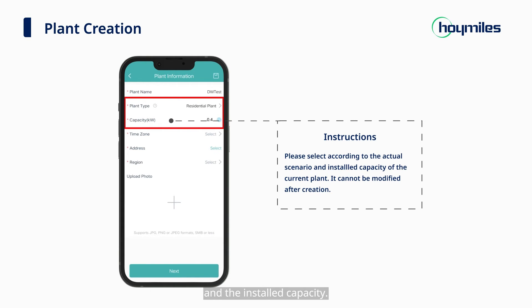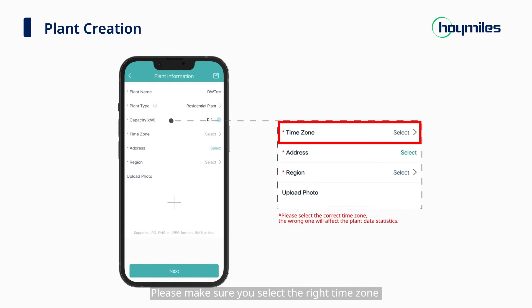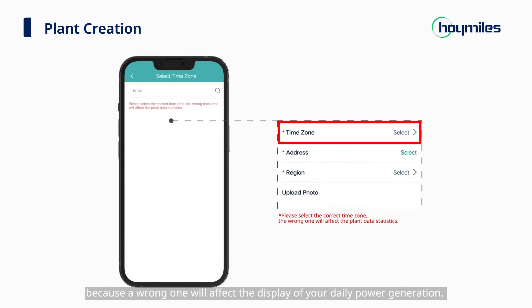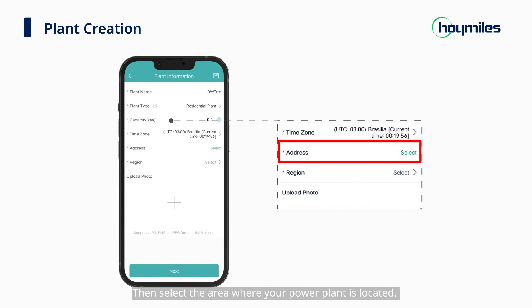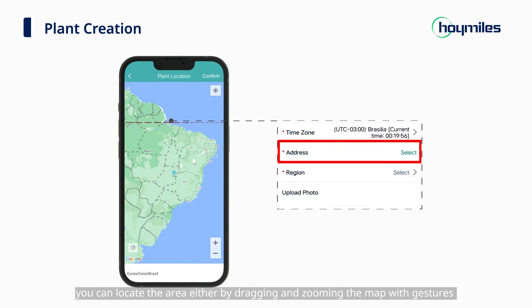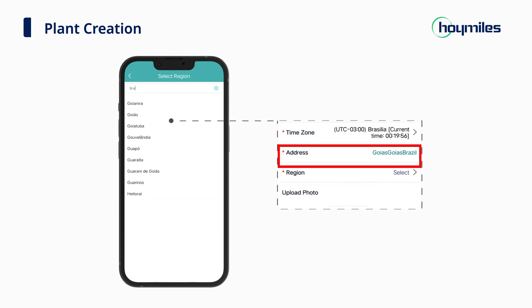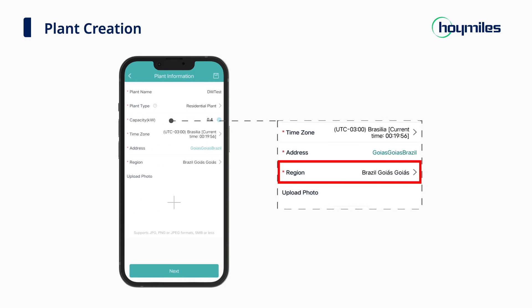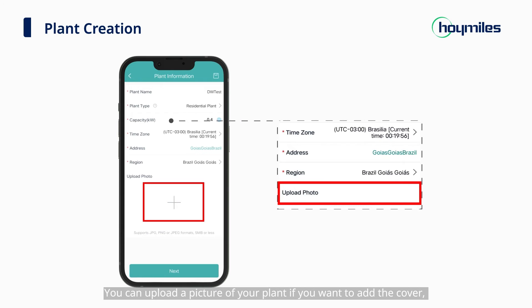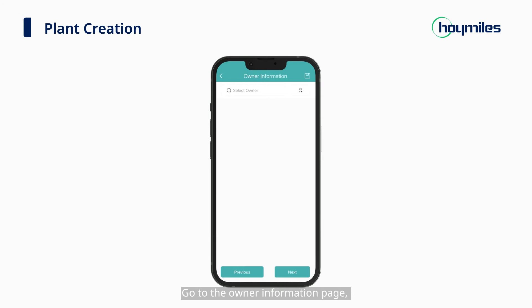Next, select your time zone. Please make sure you select the right time zone, because a wrong one will affect the display of your daily power generation. Then select the area where your power plant is located. The map will automatically locate your current area. You can locate the area either by dragging and zooming the map with gestures, or by manually entering detailed address information. Then choose your region. You can upload a picture of your plant if you want to add a cover. Click Next to go to the Owner Information page.